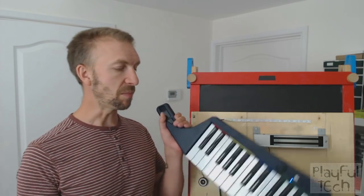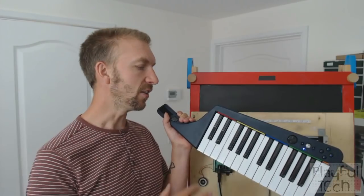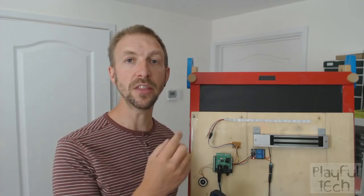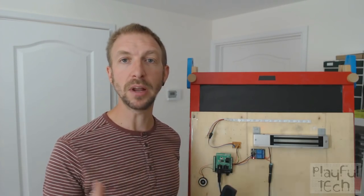The idea of the puzzle is that the players have to play a melody on the keyboard here. When they press any of the notes, the Arduino is going to compare the note pressed to a pre-stored melody that's saved in the code. It can be any tune you want, any length you want as well.